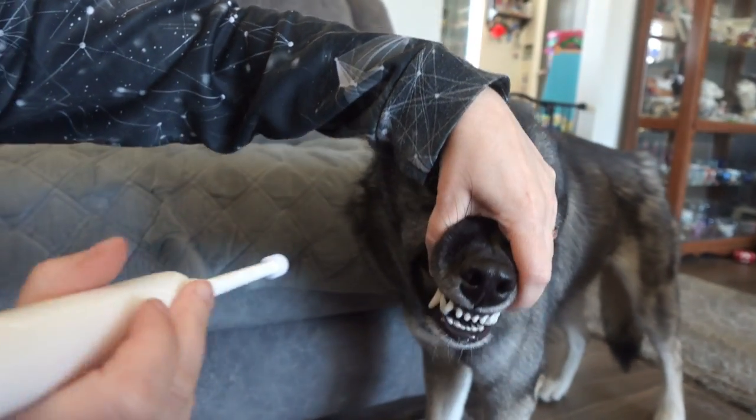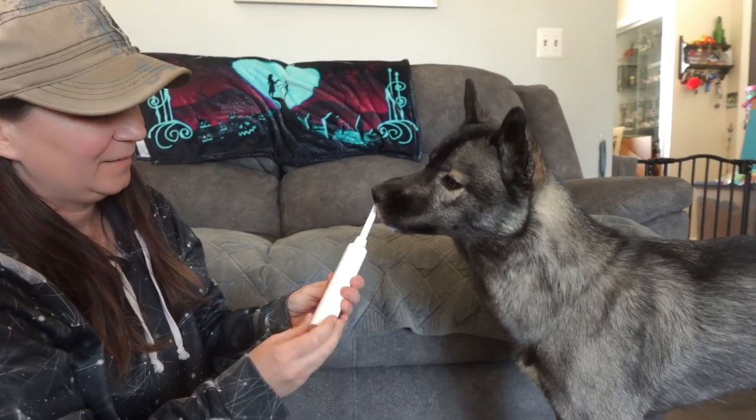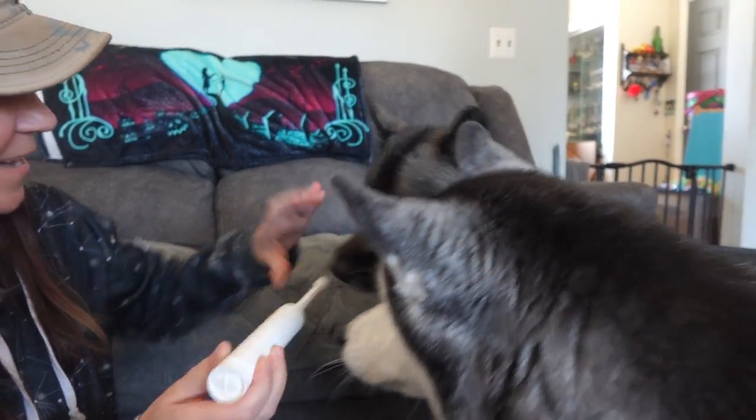My dogs love to have their teeth brushed as we have been working with them on this for years. This Electric Dog Toothbrush is a very low noise brush. Good girl! Good job!